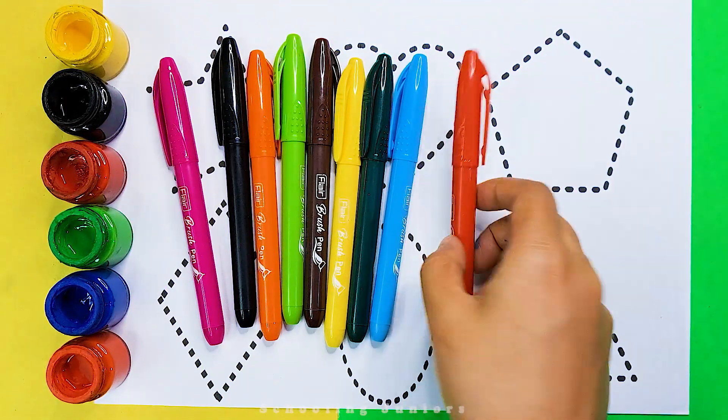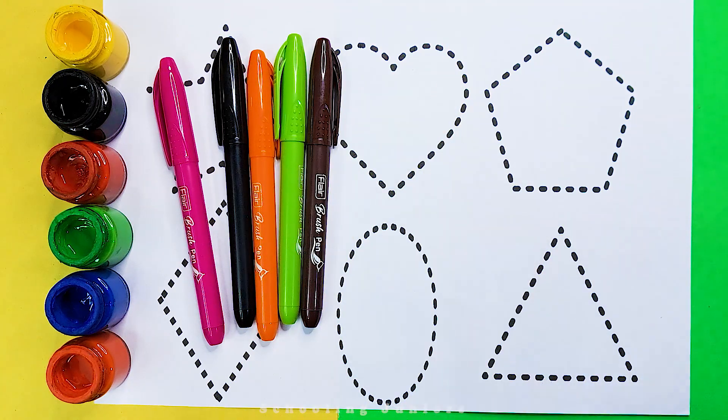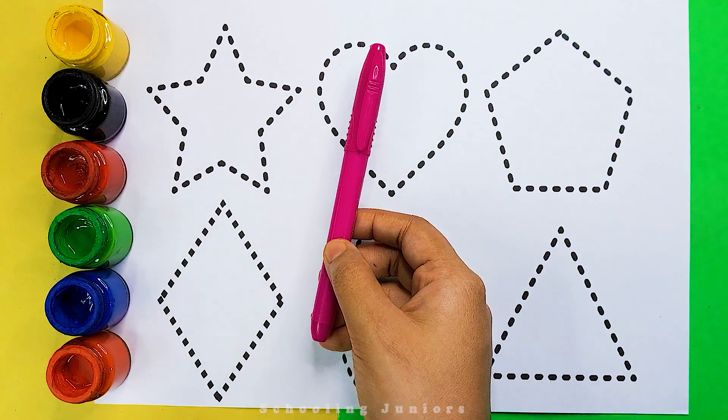Red color, light blue color, dark green color, yellow color, brown color, light green color, orange color, black color, pink color.